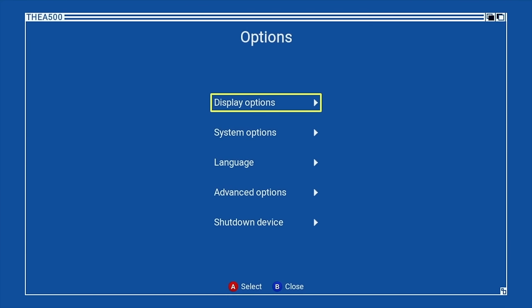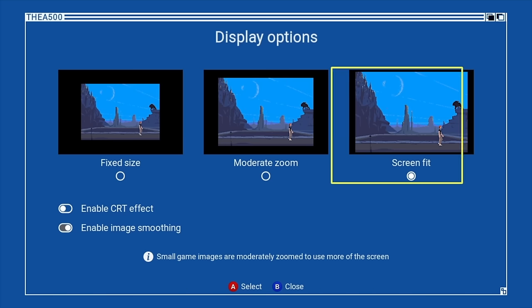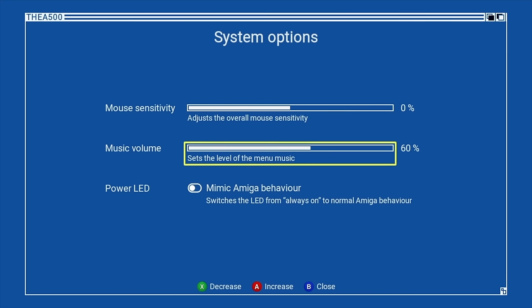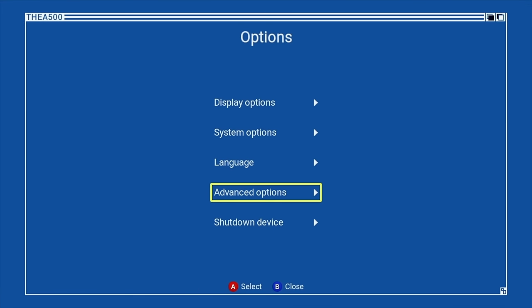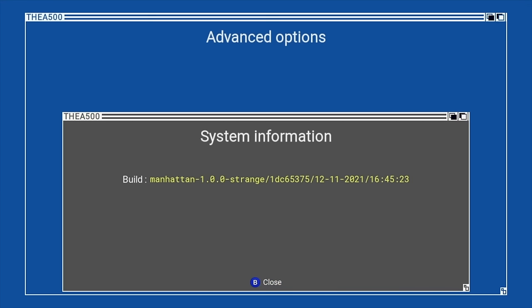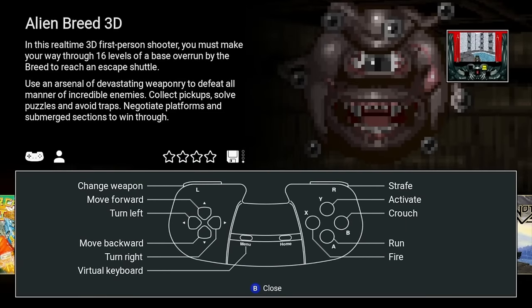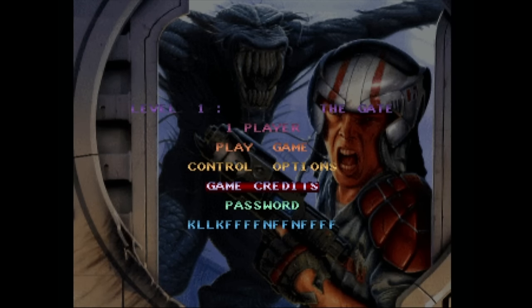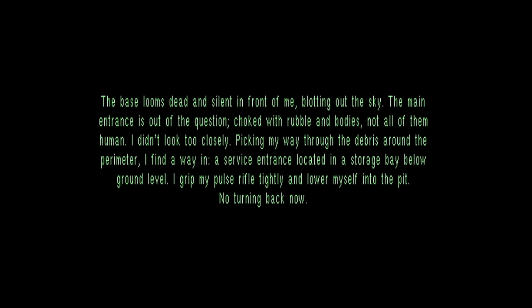By pressing Menu on the controller you can change your display options. At the end of the demo of every game I'm going to demo Zool to show what the different aspect ratios look like. There are additional system options, and in my follow-up video about additional games I've added to the Mini I'll show you even more about how you can tweak your menu options. Before you click into a game, if you press up on your controller D-pad it will show you your current controller mapping, and again you can remap your controller.